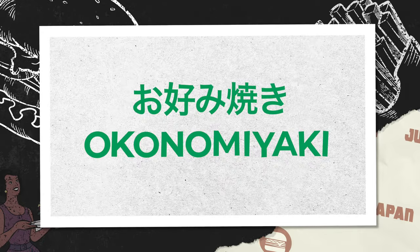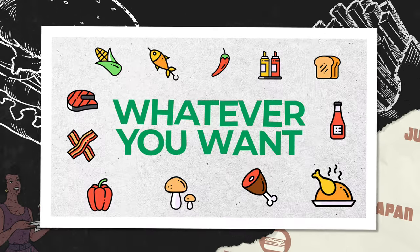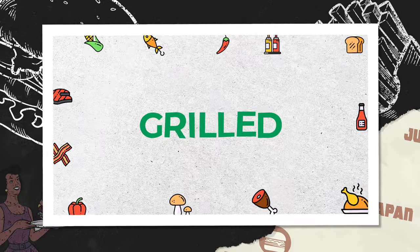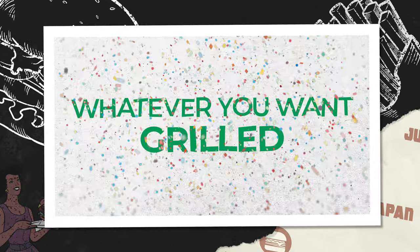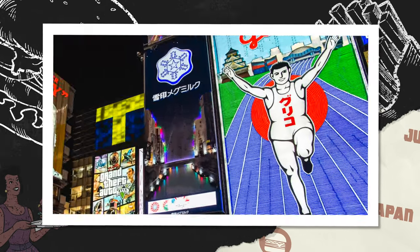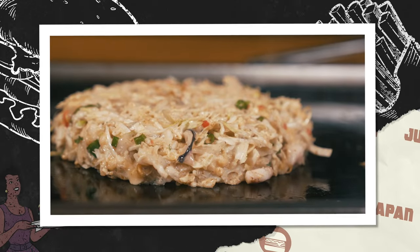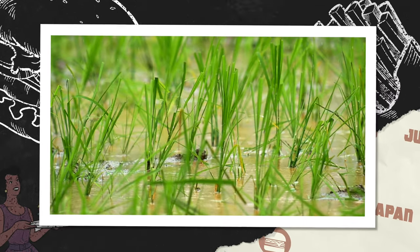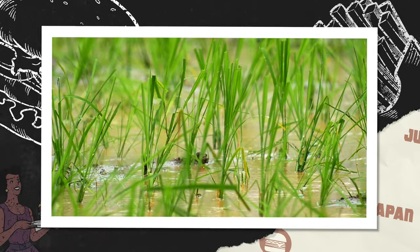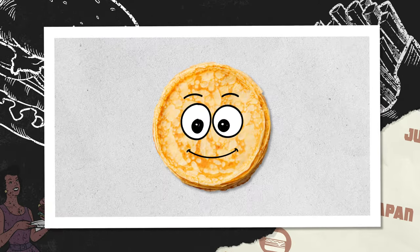So okonomiyaki — what does that mean? Well, 'okonomi' is Japanese for 'whatever you want' and 'yaki' means grilled, so together you get 'whatever you want grilled.' While the origins of this dish are unclear, it is believed to have originated in Osaka during the early 20th century. Okonomiyaki was a way for people to get creative with ingredients when stocks of rice were low.